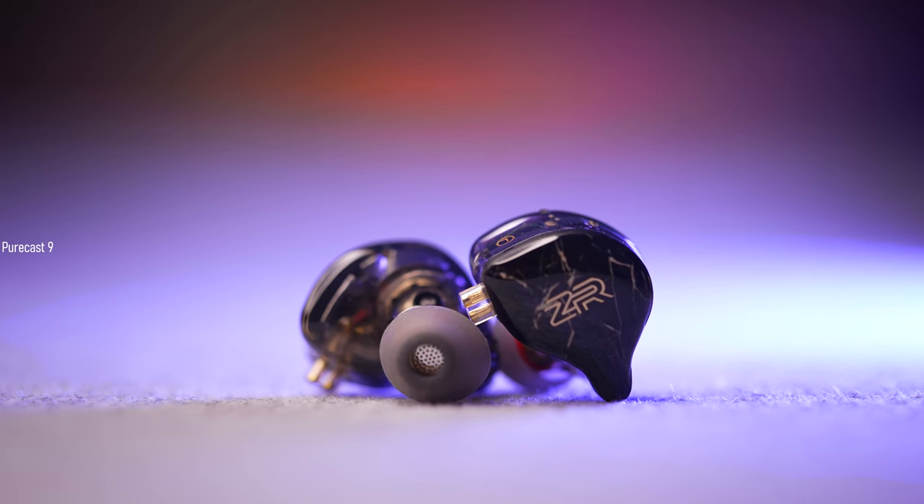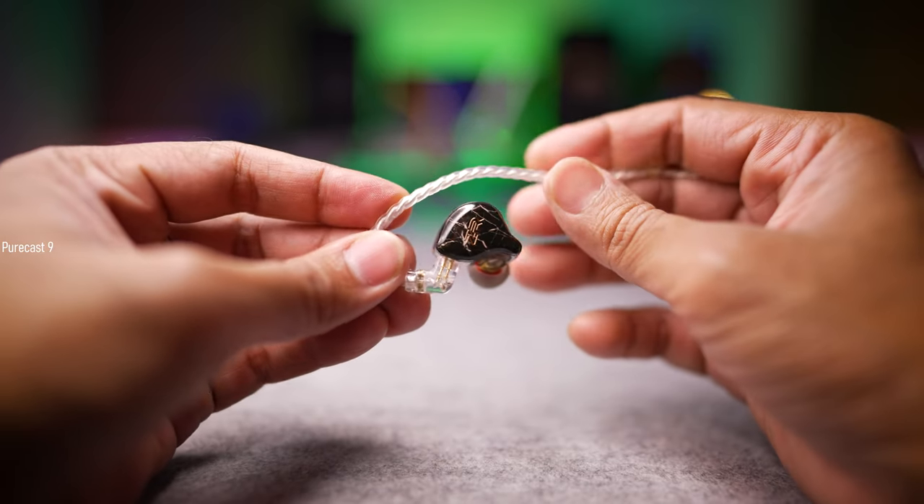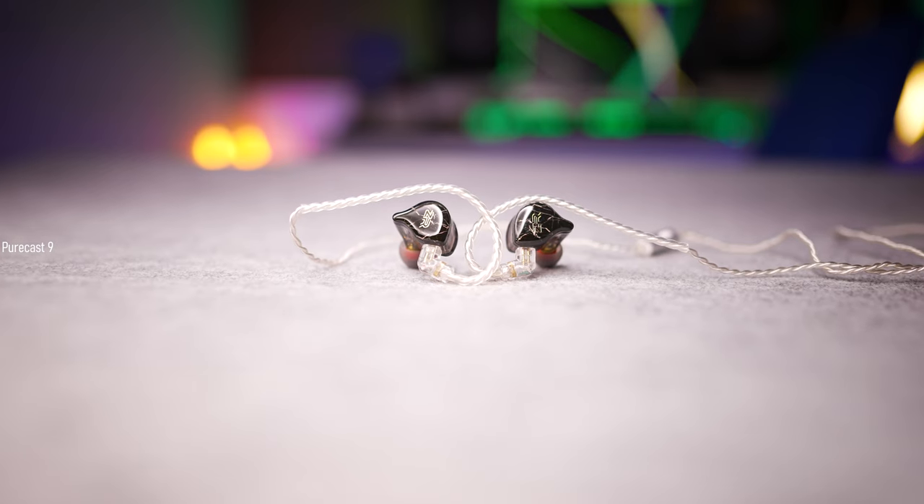Starting off with the higher frequencies or treble response: after listening to a ton of songs across different genres, I found that the high frequencies are very well detailed and have a very smooth decay. String instruments sound very natural with no added sharpness, sitting at that sweet spot where they retain a lot of technicality and nuance while sounding natural. I didn't notice any tinny rendition or sibilance in general, though without EQ, crowd cheers in live recordings might sound a bit sibilant. There was absolutely no intermingling with the mid frequencies, very good separation between instruments in the higher frequency range, with nice imaging and impressive technicality.